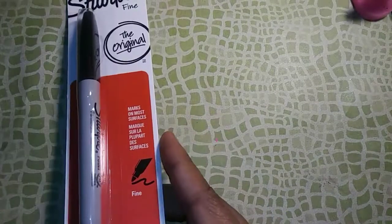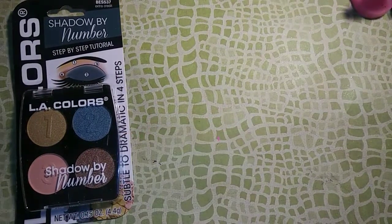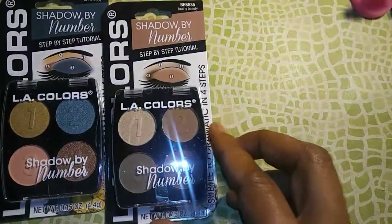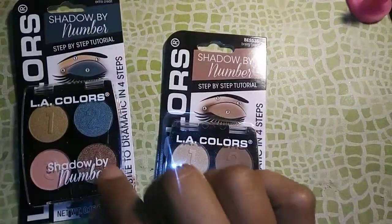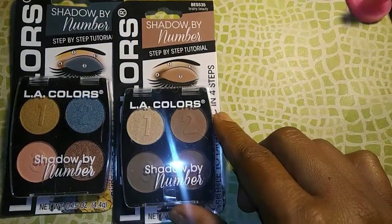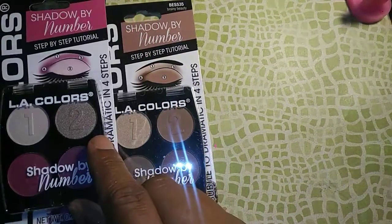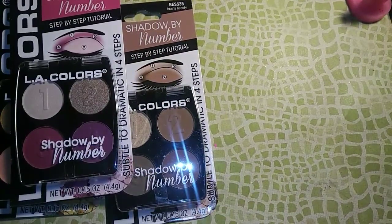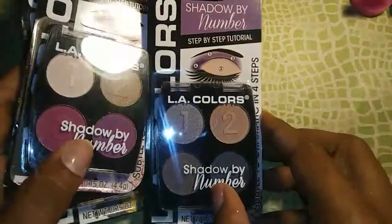I also got a Sharpie marker. I picked up some eyeshadows because y'all know I love my makeup. These are Shadow by Number — I got this nude one, this one is called Extra Credit, this one is called Briny Beauty, then I got this one which is Foxy Formulas which is a really pretty color, and then I got this one which is called Rocket Science.